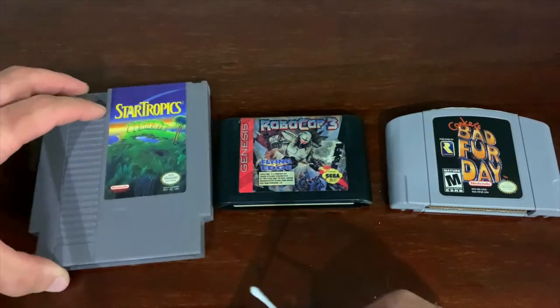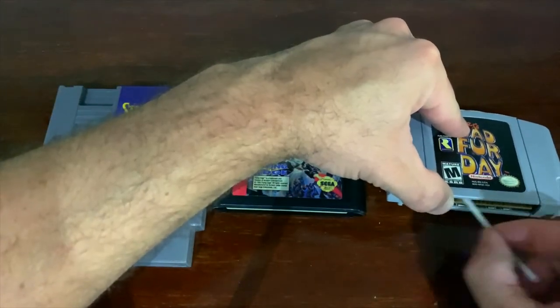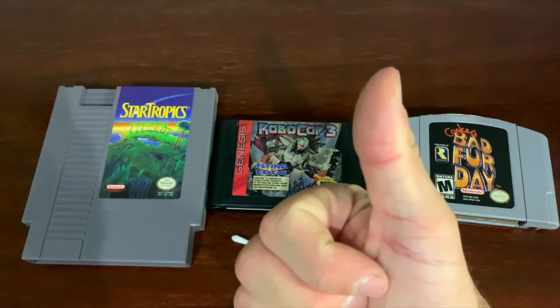This goes hand in hand with Q-tips, which are a huge part of getting into the cartridges and loose bits of gunk that are on consoles in the back. It does a very good job of loosening stuff up with some Goo Gone or rubbing alcohol. And whatever the Q-tips don't do, a toothbrush will do a fairly good job in itself.